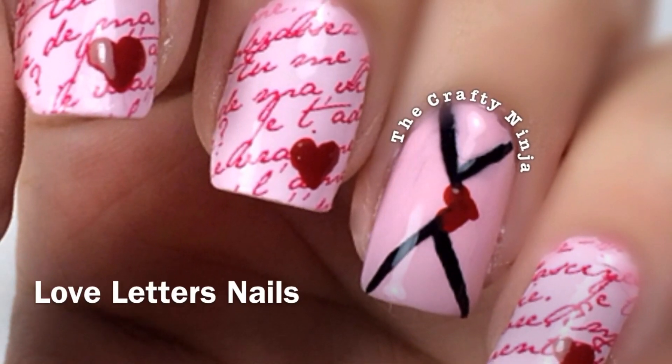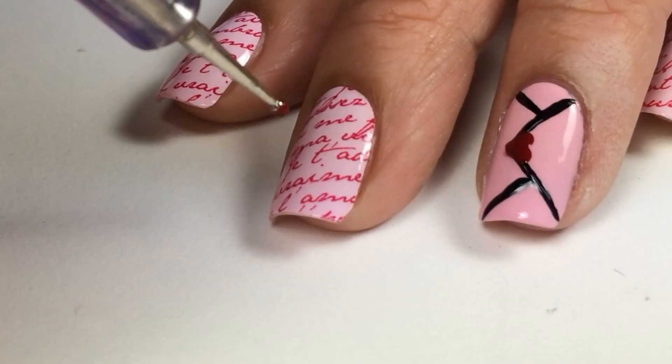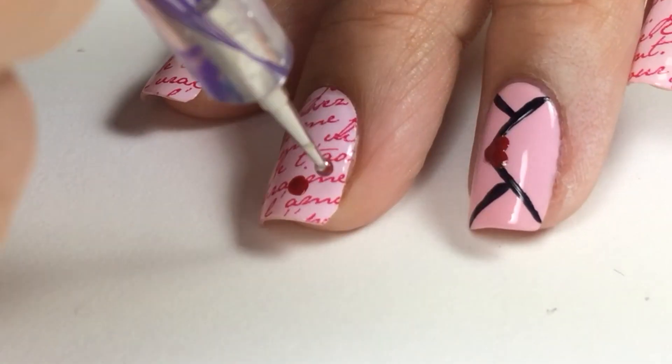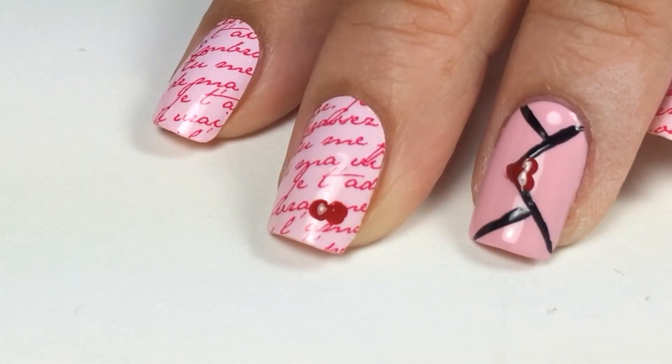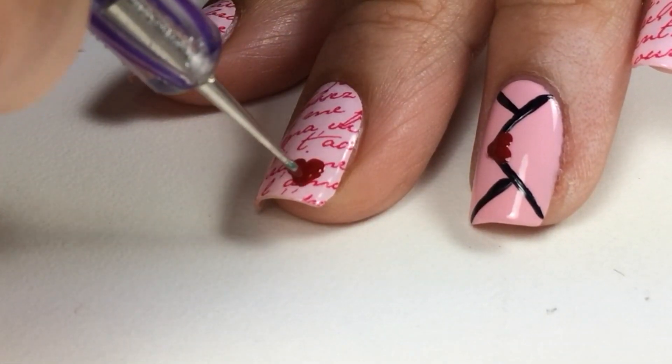Today's nails are love letter nails using nail polish appliques from IncoCo. I'm using yours truly. To create the heart, I'm going to create two dots using a nail dotting tool and drag the sides in to a point to create the heart design.